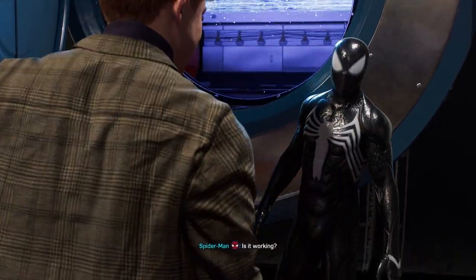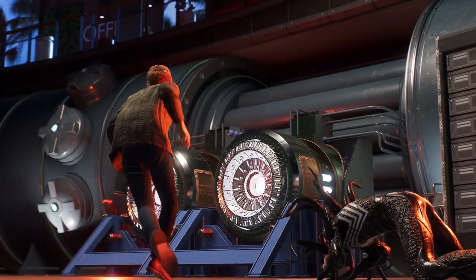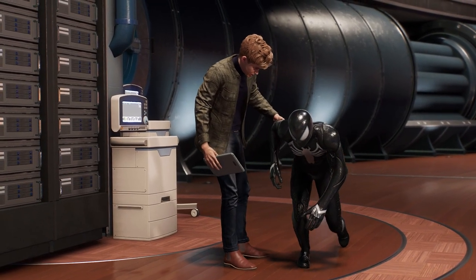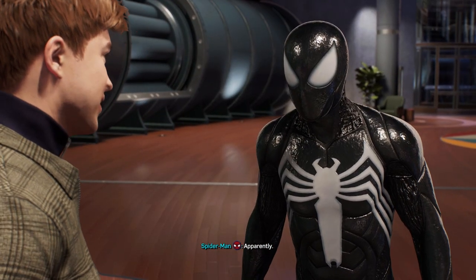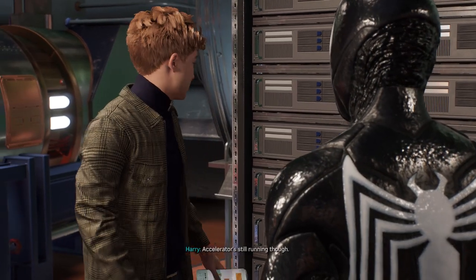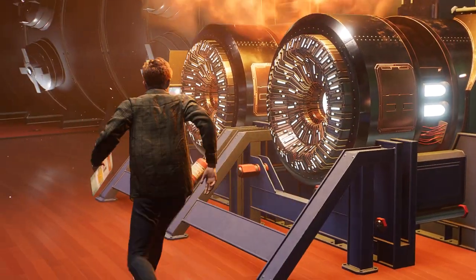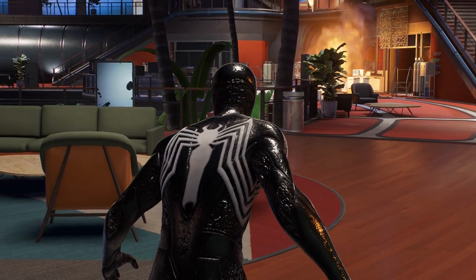Is it working? The suit's got some sensitive ears, apparently. What happened? More static discharges. The accelerator's still running, though — the serum's okay. That's good. Fire! That's not good.